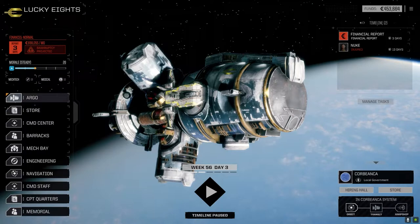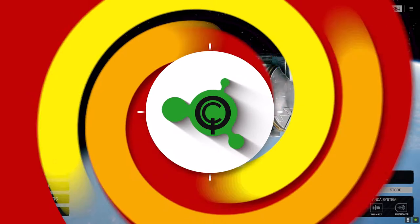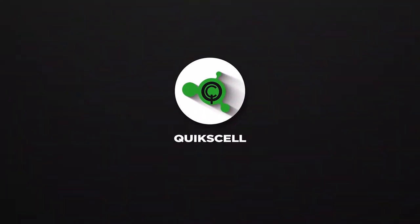Hey everybody, welcome back to the channel and another episode of It's Jenkins. This episode of It's Jenkins is brought to you by Quick Sell Shop — well, shop Quick Sell. You got that?